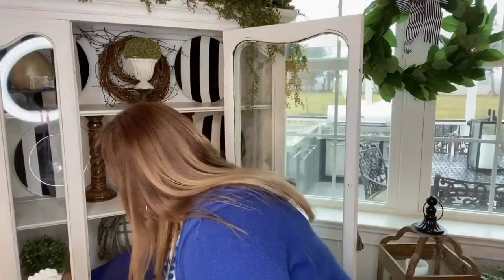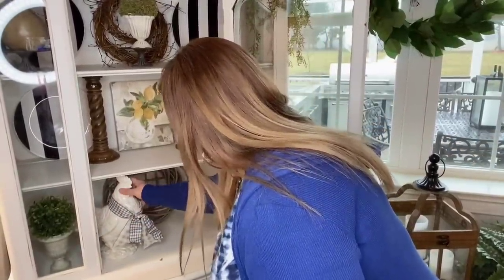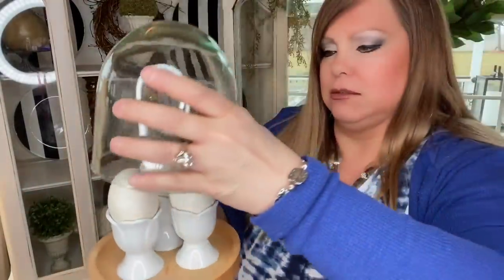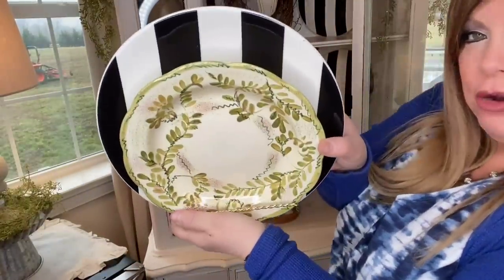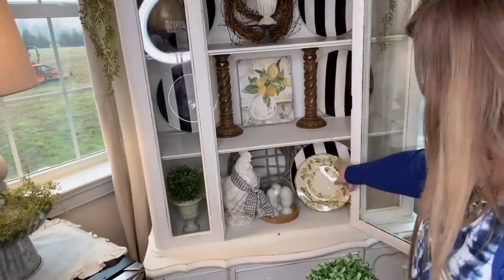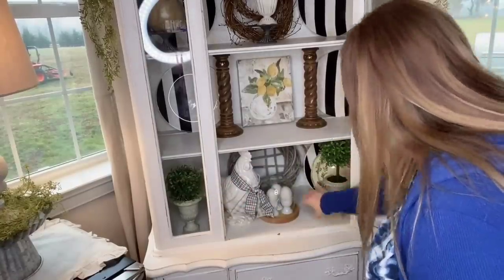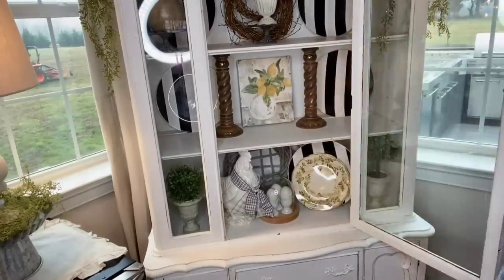Maybe one topiary right there in that little window, and then I want to add my little rooster guy right there. Next to him I'm going to add a cloche with three little eggs, then another black and white plate with a plate stand, and this pretty green plate that ties in well with my topiary plate. I'll put the topiary where you can see it through the glass and pull the plates over. That looks really cute — I like it.